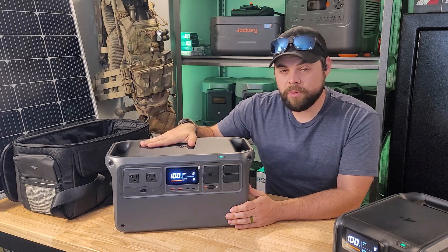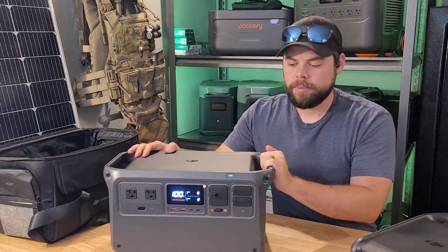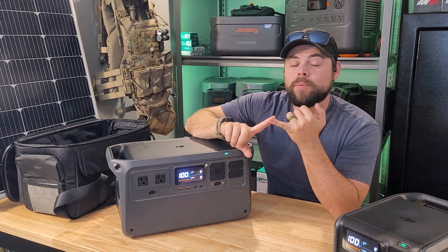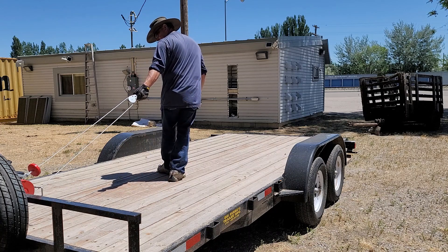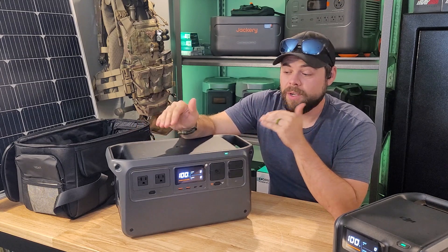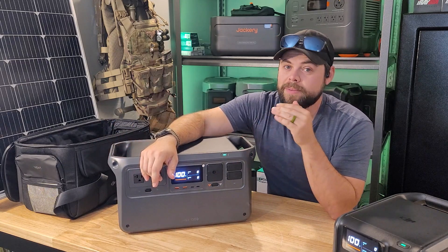I usually put this on the floor of the backseat in my truck on its side, so I have access to all the outlets sticking up and it's out of the way. This has a 2000-watt inverter, which is impressive — I can run heavy-duty things including pumps for moving fuel as well as winches. I recently had to winch an old trailer onto my flatbed to take it to the dump, and this powered that winch without any problems. Normally I'd need a bigger unit with a 2400–2500 watt inverter weighing about 15 pounds more.